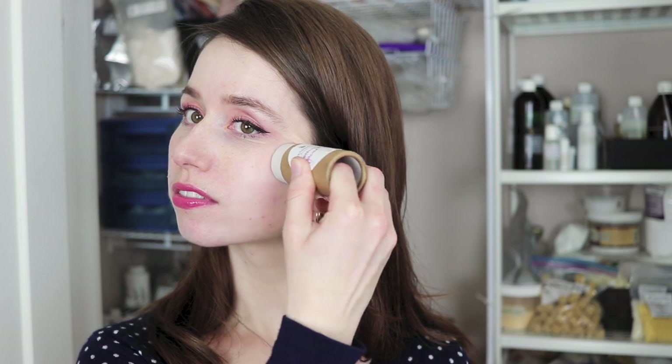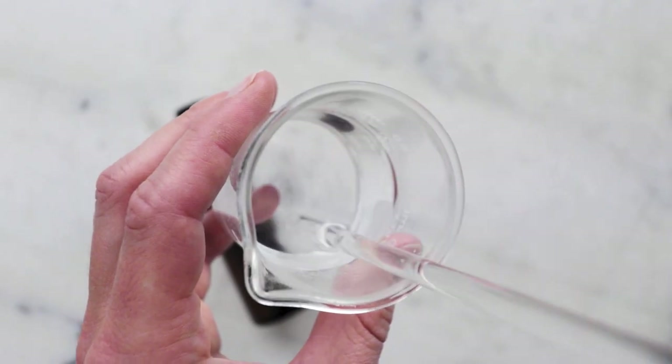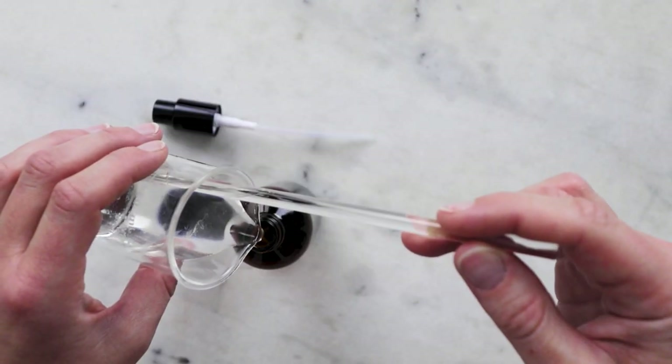I recommend using this solid oil serum towards the end of your skincare routine. I like to use oil serums after my more watery serums to help reduce trans-epidermal water loss. Make sure there is some water somewhere in your skincare routine, as hydration is really important to healthy skin. Check out my Hyaluronic Acid B5 Facial Serum for a great hydrating, skin-soothing option.